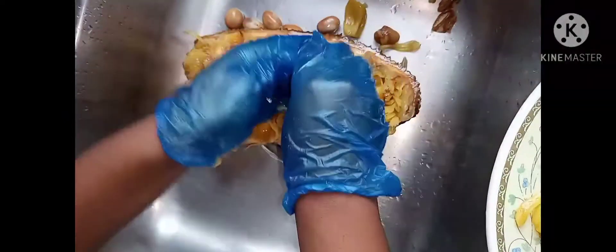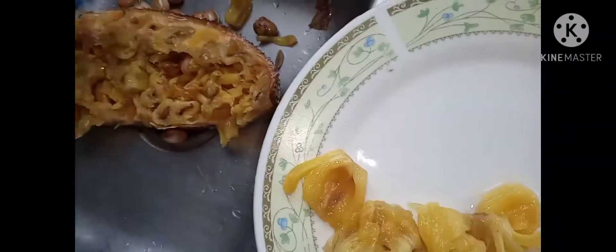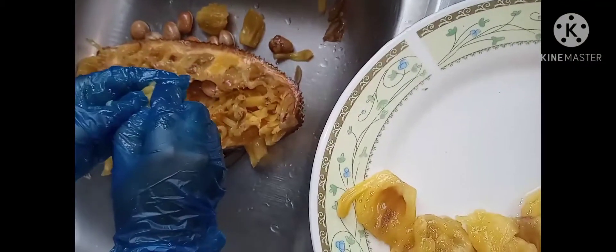It's a bit tricky because I'm in the gloves and it's sliding. You don't have to use gloves if you don't want, but the jackfruit is sticky and I don't want the stains on my hand, so that is why I'm using gloves.